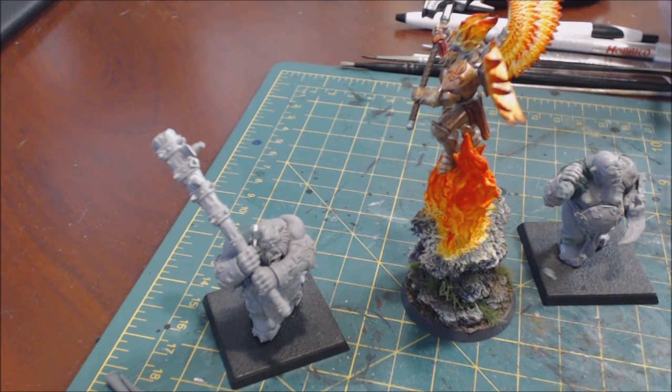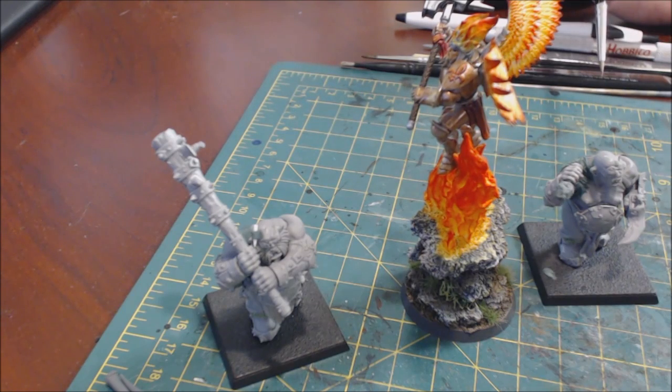If you look at the big worm - Vulcatrix or whatever that worm's name was - it's highlighted completely differently. It's highlighted like traditional flame. So before we get into watching the techniques, we need to take a minute and talk about flame.